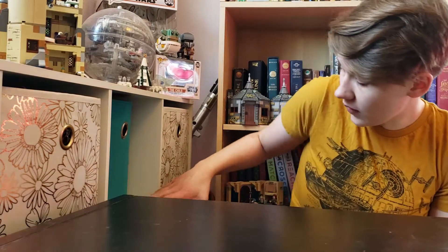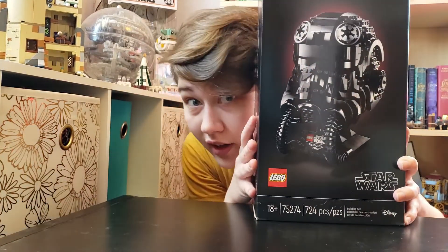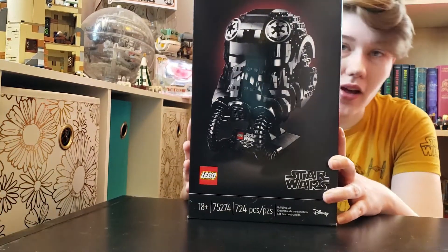Hi guys, I'm Katie and I like to build with Legos. Today we will be finishing off the collection, finally, with the TIE Fighter Pilot Helmet.